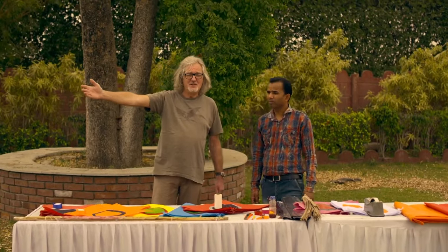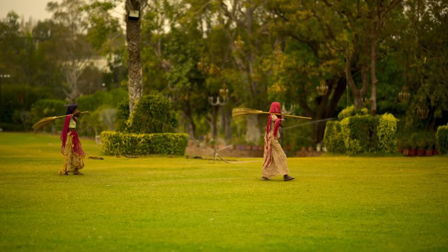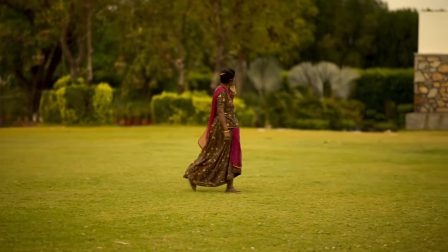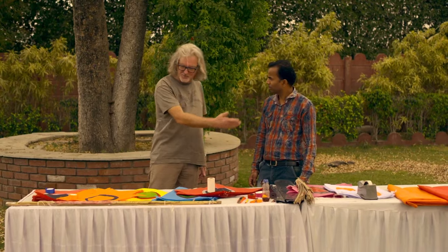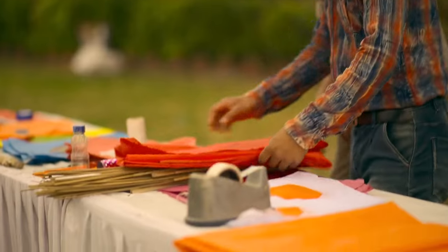Perhaps you'd like to spin round, camera people, and have a look at the shabbiness of our kite making location, which is a beautiful garden, complete with a convenient dining table. Abdul has brought all this material and we're going to make the big kite first. Do we need the big sticks? Yes, big sticks.